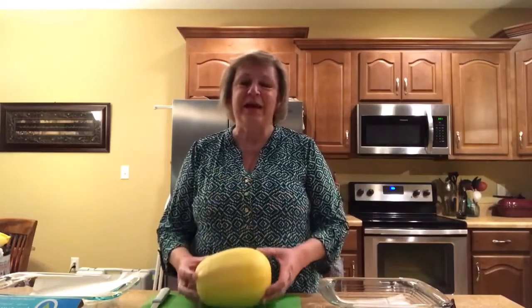Hi, this is Sarah Vaden with UT Extension and today we're going to talk about the spaghetti squash. As many of y'all know, we've been shut up and we keep making too many trips to the refrigerator. Well, spaghetti squash is going to help us out because it is low in carbs. One cup of spaghetti squash is actually 31 calories and 7 grams of carbs.